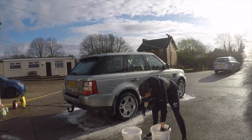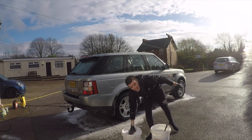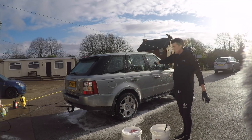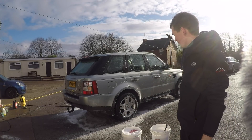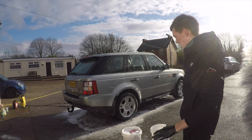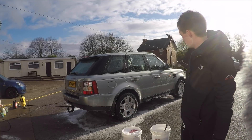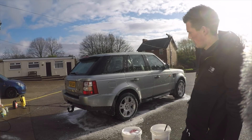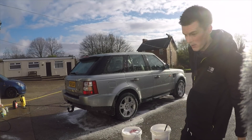So far it's quite a nice shampoo. It lathers up on the car quite well. It's quite easy to wash with. I'll do the rest of this side and we'll come back for a full verdict of how it is.